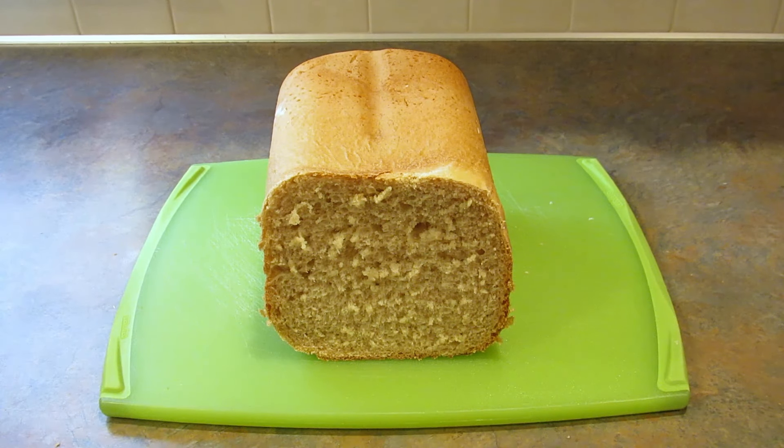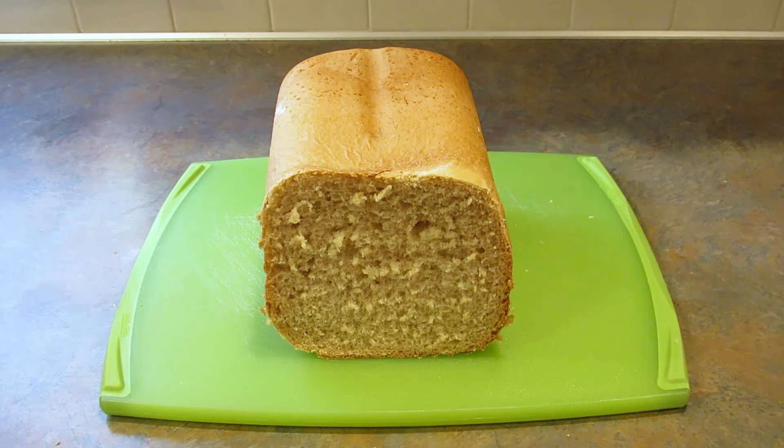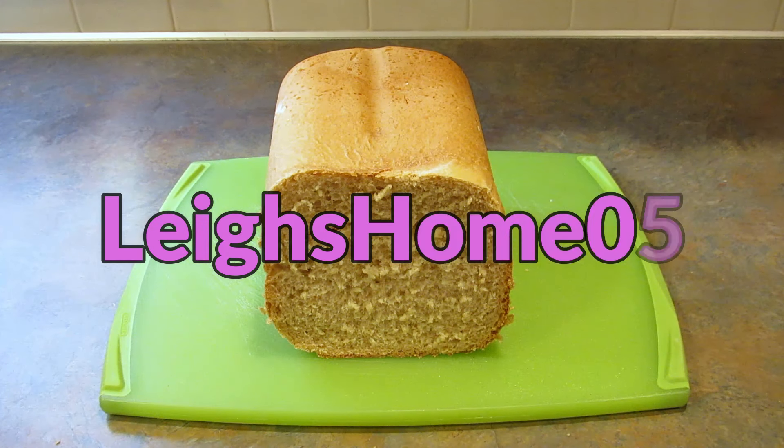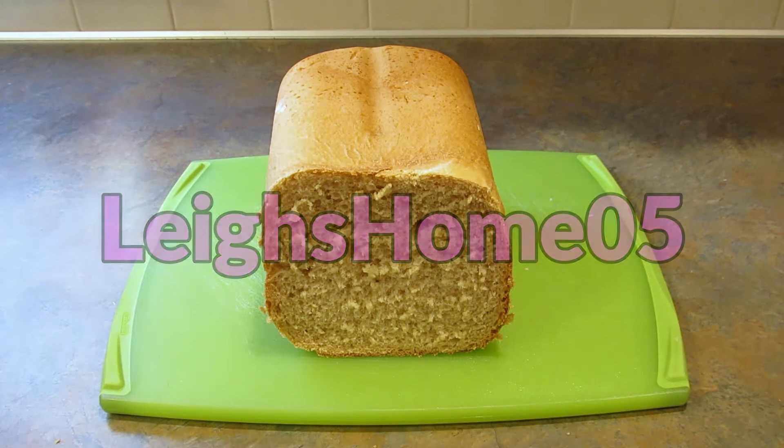So if you like this recipe, please give it a thumbs up. If you're new to my channel, make sure you hit that subscribe button and the little bell so you don't miss out on any of my upcoming videos. You can also find me over on Instagram, Twitter, Pinterest and Facebook at Lee's Home 05. Thanks for watching. Bye.